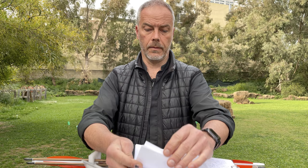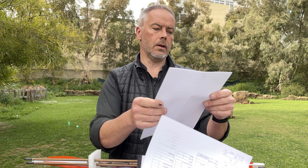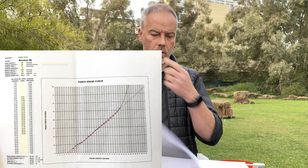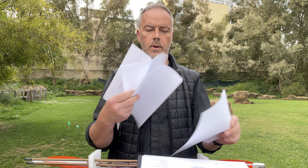Oh, I almost forgot these papers. First of all, in purchasing the American Semi Longbow — the Bowman by Fairbow — you have acquired the ultimate in true longbow construction. It says what the brace height is for the 68 inch bow: 5 and something inches, and never over-brace your bow. Nocking placement should be approximately 1/8 to 1/4 of an inch above horizon from nock to shelf. Then the force draw curve is really nice — it's relatively constant, a linear draw. Only the last inch from 28 to 29 goes up 4 pounds, so you see the bow gets stiff. But it means up to 28 you will have a nice draw experience.